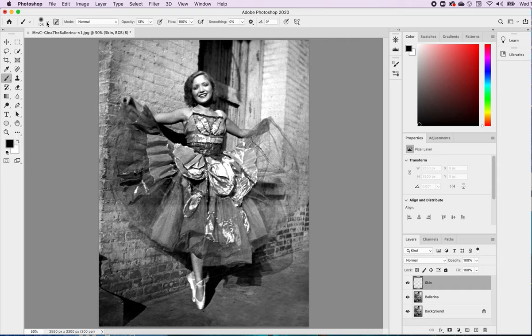I'm going to take a look at my paintbrush. Currently it is set at 125 — that is a big brush. There are some easy ways to adjust the size. If you click the left bracket on your computer, it will make your brush size smaller. If you click the right bracket, it will make your brush size bigger. I don't need it that big, so I'm going to bring it down to about 90.